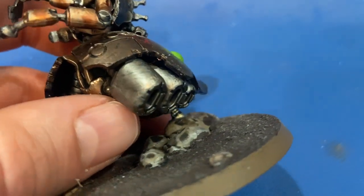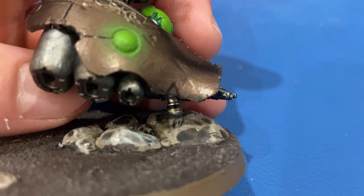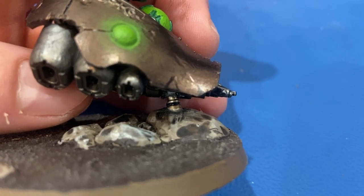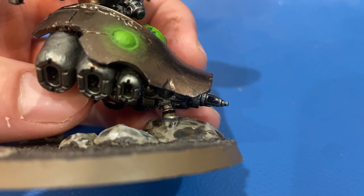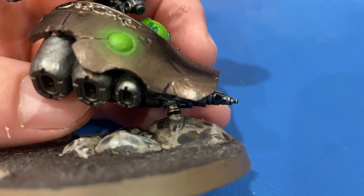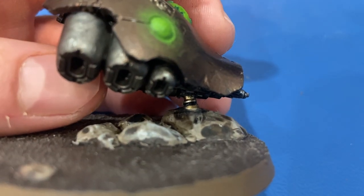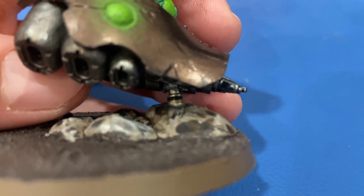Speaking of fragility — I broke this guy off his base. He connects to the rock right there and it was just a piece of plastic that didn't last very long. What I did was use a piece of three-and-a-half millimeter audio jack — a male 3.5mm audio jack — cut it down, drilled out holes, and super glued it all in. It's solid brass and a lot more sturdy. I haven't painted it yet, but take care when assembling as that part can be fragile.